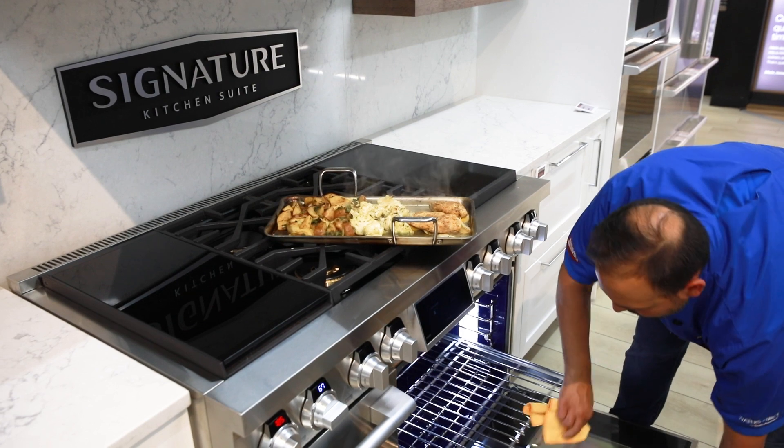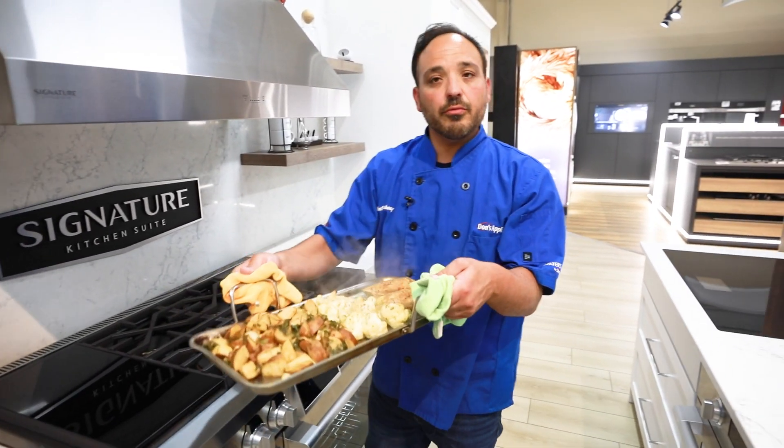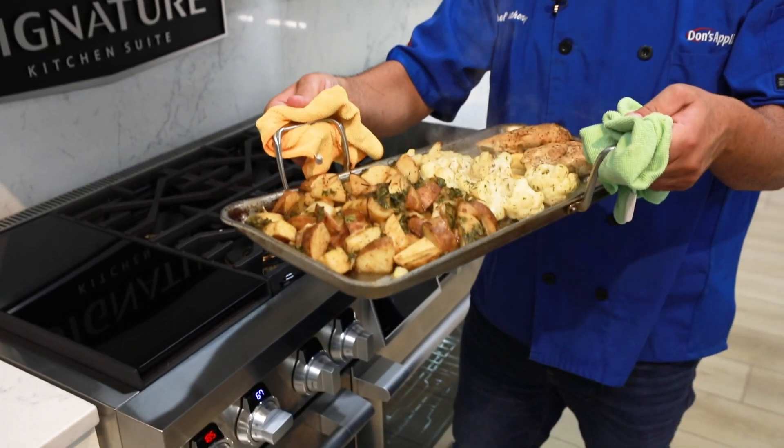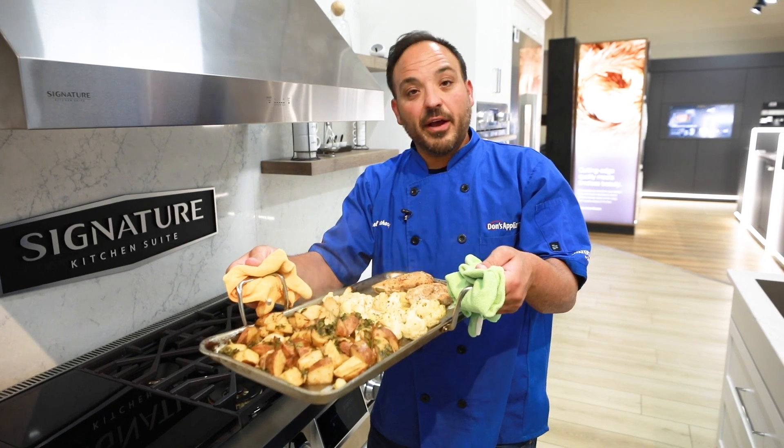Look at this — heated all the way through, roasted to perfection. Another couple of minutes and the sous vide system definitely meal preps for a crowd. Perfection.